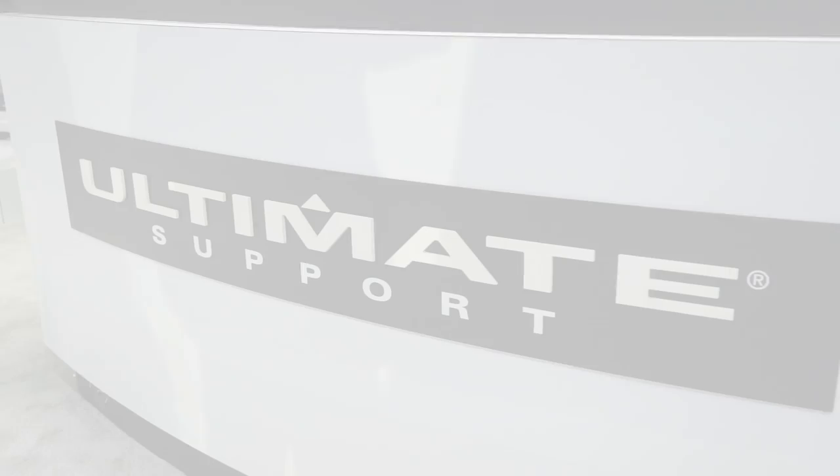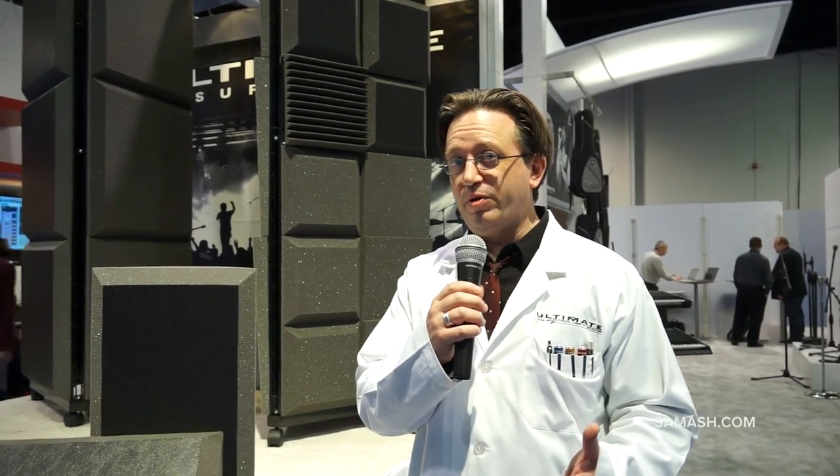Hi, I'm Eric with Ultimate Support. I'm here with Sam Ash at the 2014 NAMM Show. We've got some new products that we're really excited about that we think are going to make a big splash when people finally find out how cool they really are.